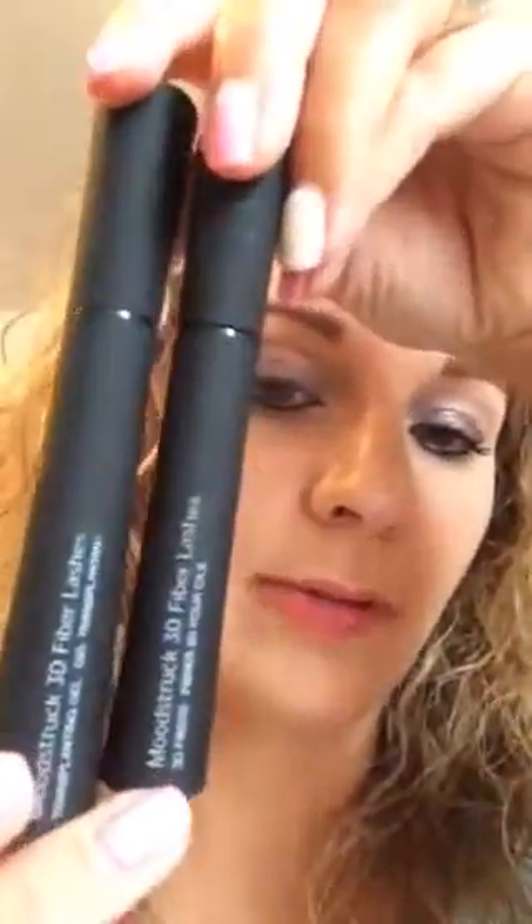Hey guys, it's Emily. I wanted to show you quickly how I apply my 3D Plus Fiber Lash Mascara. The two tubes that you have: the taller one is your gel, the shorter one is your fibers.